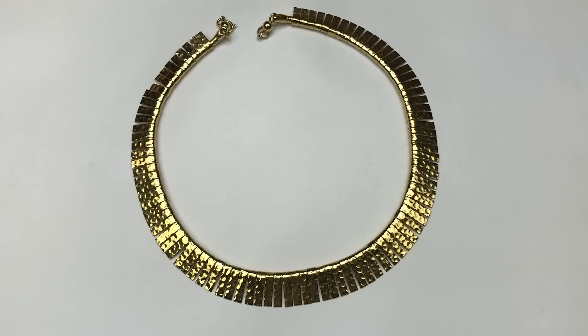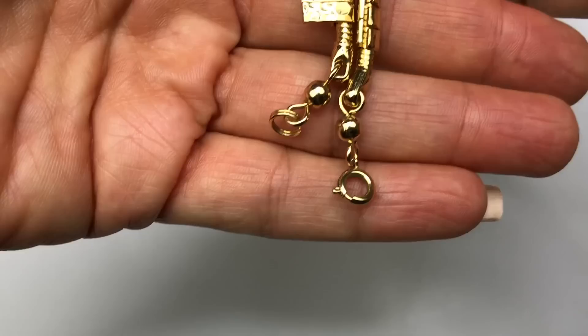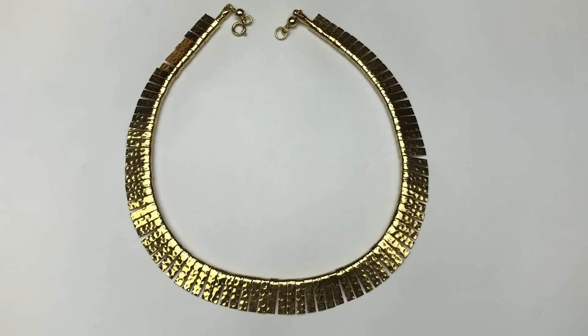Next item coming out is this very attractive choker necklace. It's made of graduated sizes of little rectangular panels that are hammered. It's gold tone with quite a nice gold finish. It has a spring clasp on it and I am not seeing a jewelry mark. This does have a modern flair to it, so I may list it.